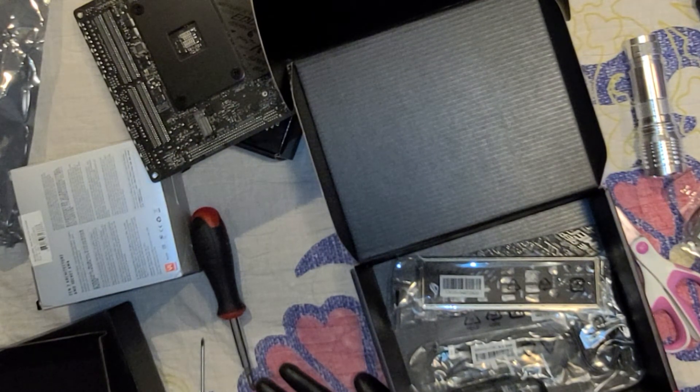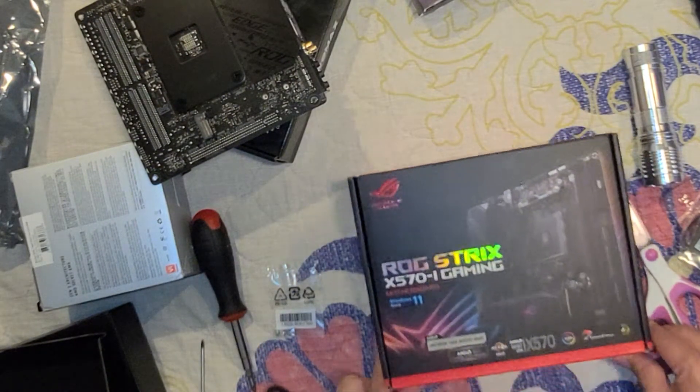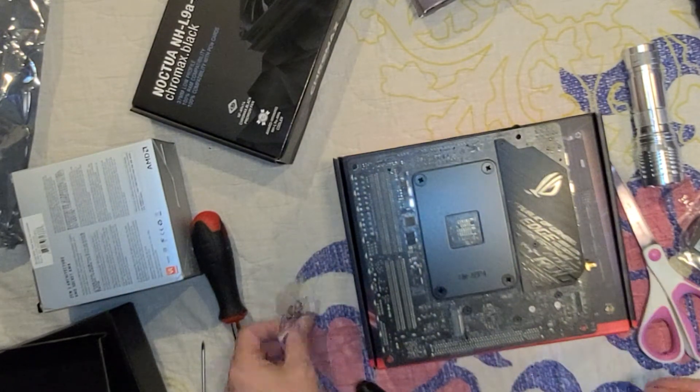I'm telling you guys, this is a motherboard — it's not a butchering ordeal where you're going to have to use force. There's no force necessary here.